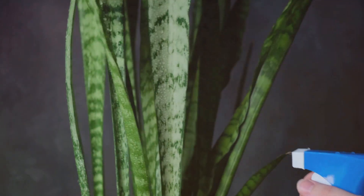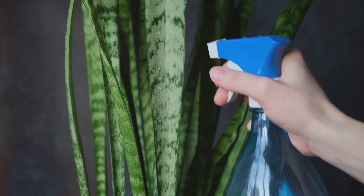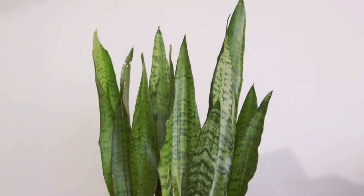This makes Sansevieria ideal for bedrooms, improving air quality while you sleep. One of the reasons it's so easy to care for is its drought resistance — thanks to CAM photosynthesis, it opens its stomata at night to reduce water loss, meaning it requires minimal watering.